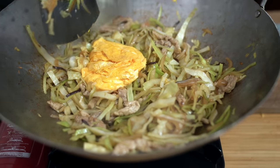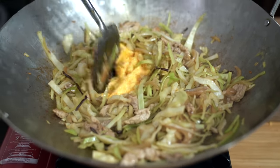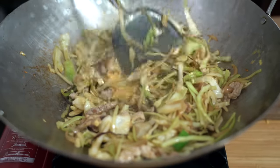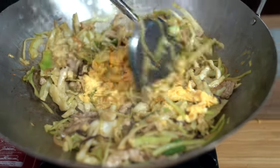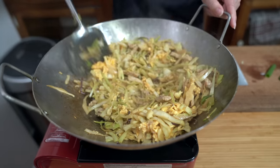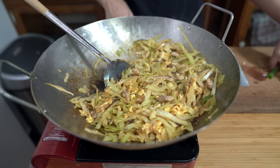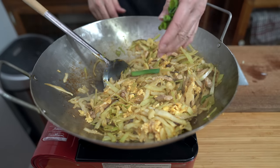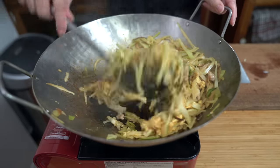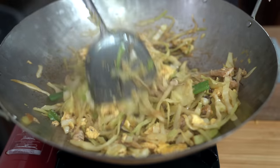Adding my egg back in and chopping it up. Turning off the heat and throwing in the other green onions — you just want those to wilt a bit. That's it.